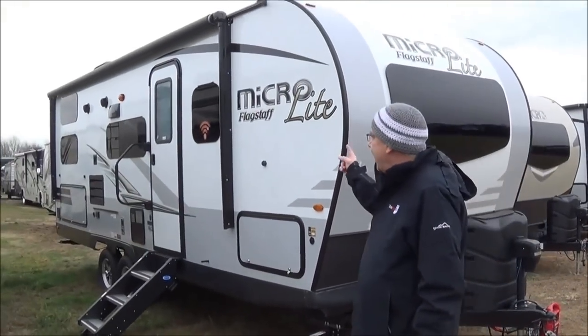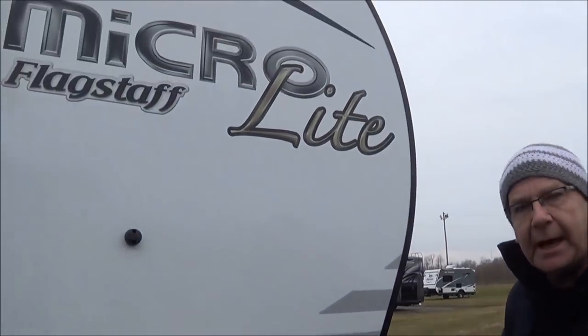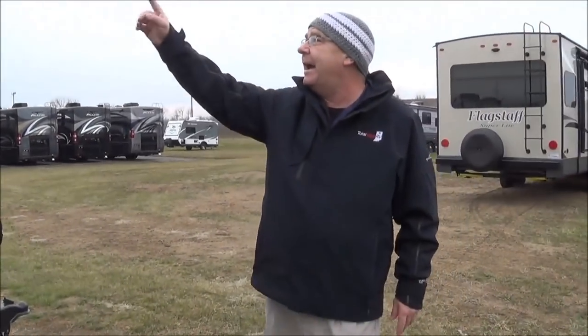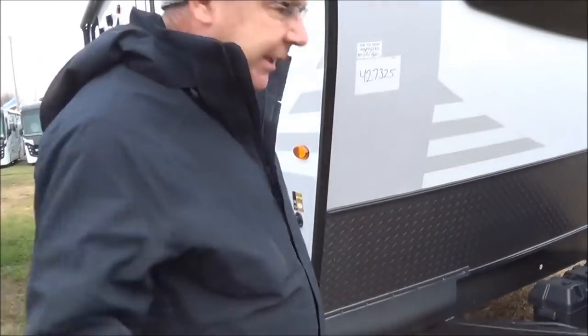Good morning, good afternoon, and good evening, live from Total Value RV right here in Elkhart, Indiana. I wanted to show you something that we got in — a 2019 Flagstaff 25 BRDS. I have three of these in stock: one in the white coloration and one with the tan, so depending on which way you like. Let's start around and look at what we're getting. I believe it's a great value and a great way to take your family out.